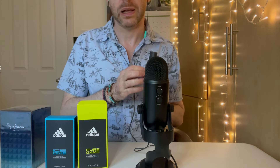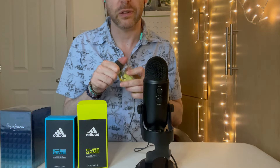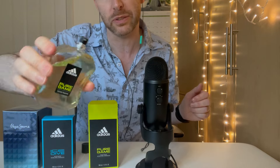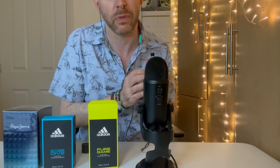So what does it smell like to me? I'm going to give you a bit of a spray here. The spray is just fine for a cheap fragrance — it's not amazing, but it's fine. When I first smelled this — I hadn't smelled it before — it reminded me immediately of something I'd smelled before or owned before, and I couldn't place it. That was driving me mad.